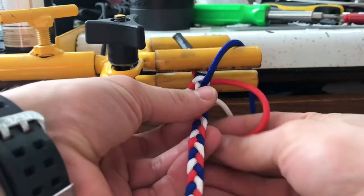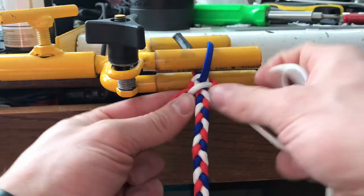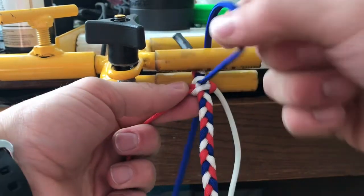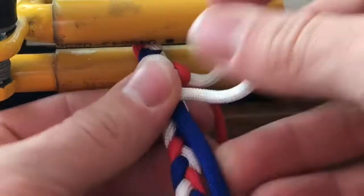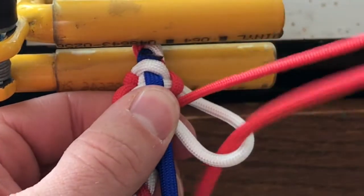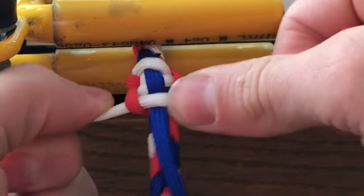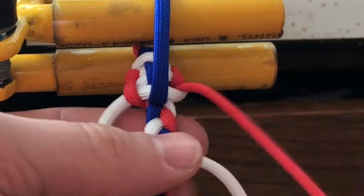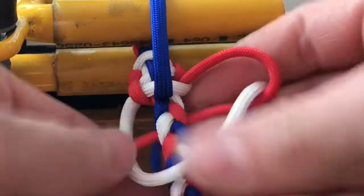Continue with the braid — whatever color the short knot side is on, you're going to take the opposite color over the top. Take the blue piece, fold it back down and continue the pattern, alternating that blue piece going over and then under and then over and then under. Simply fold it out of the way for one of the knots and then fold it back down for the next one.